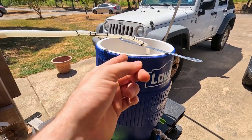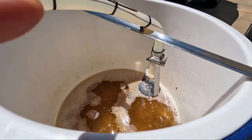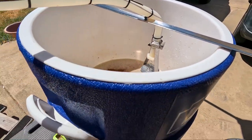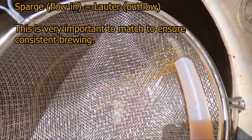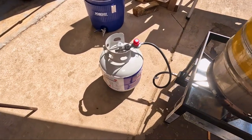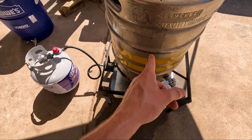I only have like three dollars and fifty cents, so it's hard! On the mash tun we've got a sparge arm which I made with coat hangers, zip ties, and a bunch of parts. It sprinkles water over the grain, and then we drain it out at the same rate — called lautering — through the screen and into the kettle.